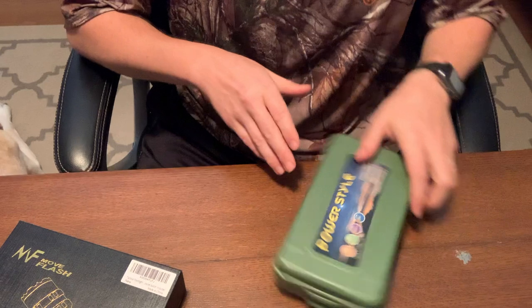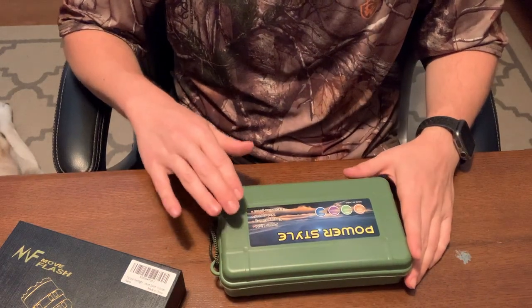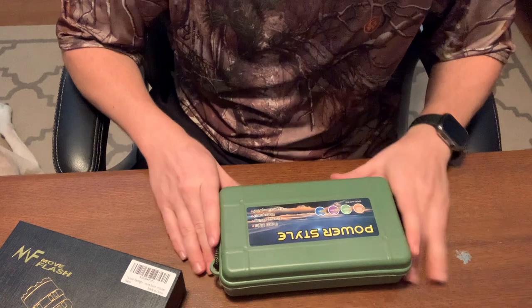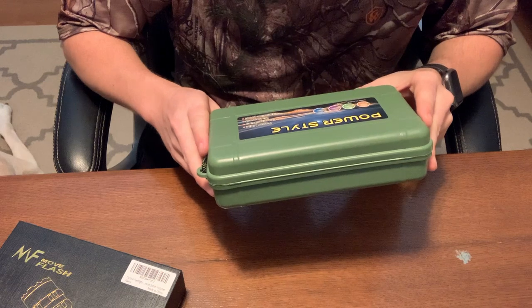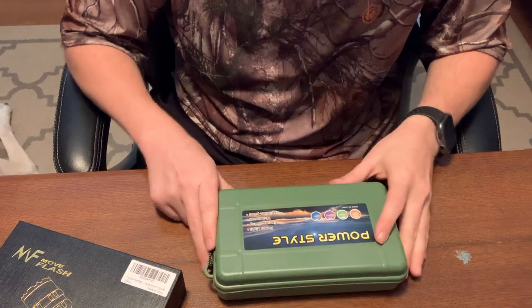We'll start here with this power style. It looks very similar to the case that the other one came in. It says power light, energy saving, waterproof, explosion proof. It says it has 800 meters of a reflective radiation distance. It's waterproof, energy saving.